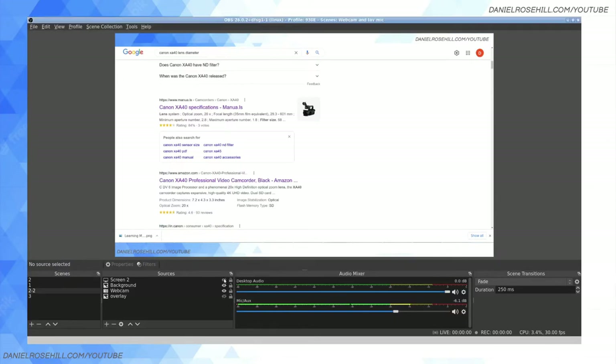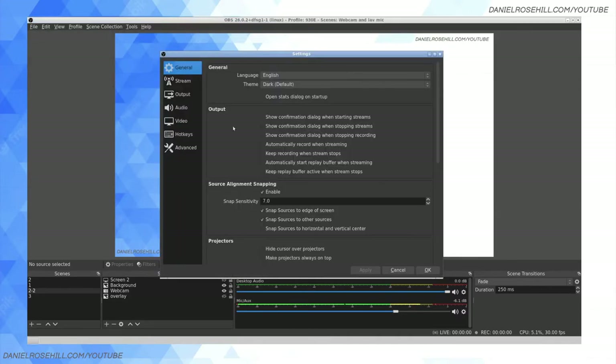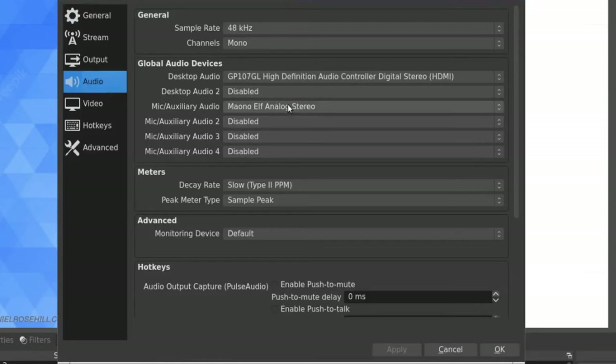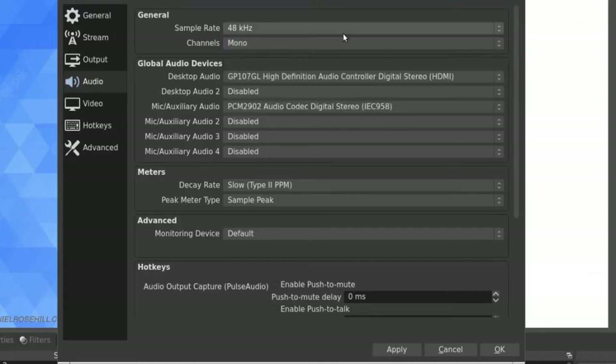Let's jump back into OBS. I'm just going to blank out the screen I'm capturing so it's not too distracting. What you want to do is go into File > Settings, and if you go over to the Audio tab you're going to have your devices. I'm going to put my microphone over to PCM2902 Audio Codec Digital Stereo — that's going to be the interface. This is really important: you want to set this to mono, because when I did this before using stereo I forgot that the Behringer is only going to be recording in mono. So I was speaking into my microphone and audio was only coming from the left side — I didn't notice because I listened to the speakers on my HDMI monitor. Make sure that you've got this set to mono. Super important. Then click apply.